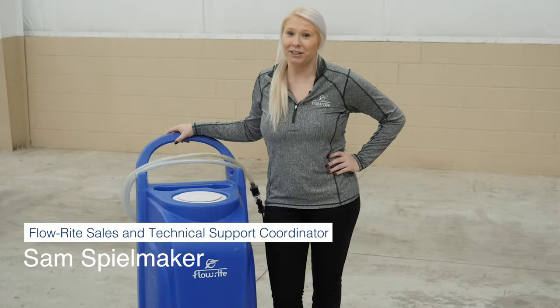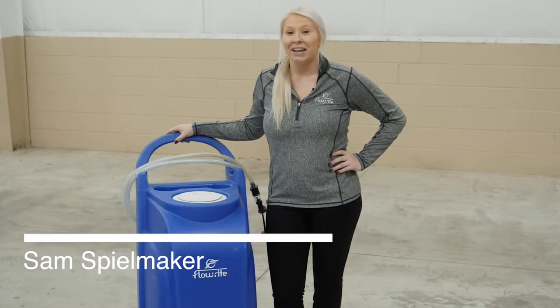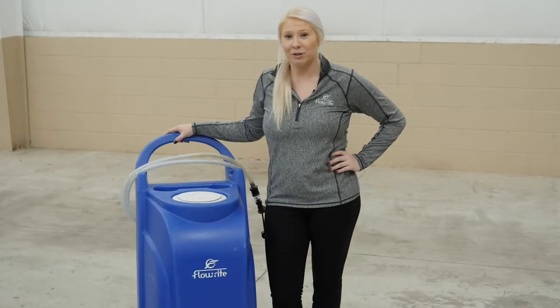Hi guys, my name is Sam Spielmaker. I'm the sales and technical support coordinator here at Flow Right. Today we're at our Flow Right facility and I'm going to show you a couple tips on how to use our water cart.